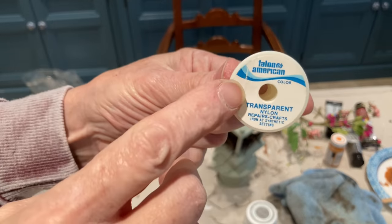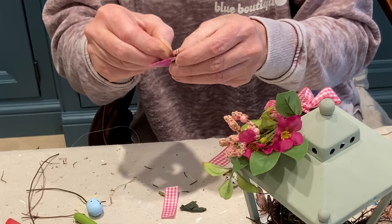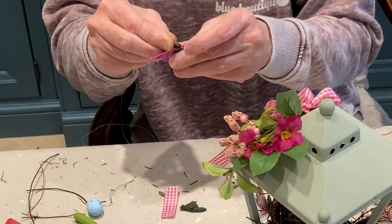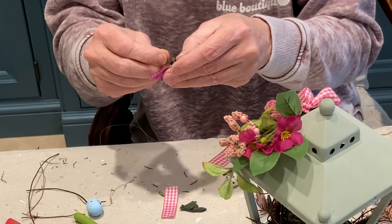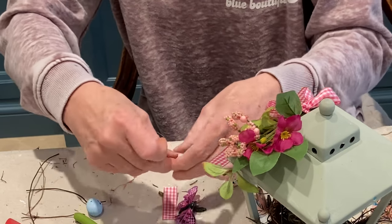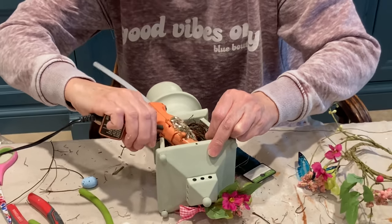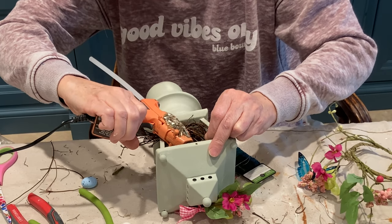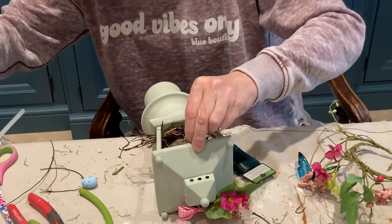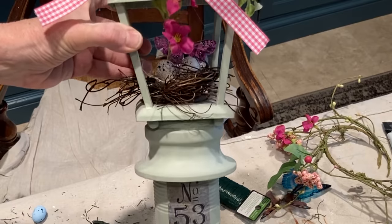I had a little butterfly with a metal ring on it, so I used some clear thread much like fishing wire to attach the butterfly inside the lantern. I ran the thread through the little hook and then hot glued the ends of the thread to the underside of the roof. I also glued some flowers and bird eggs to the nest.